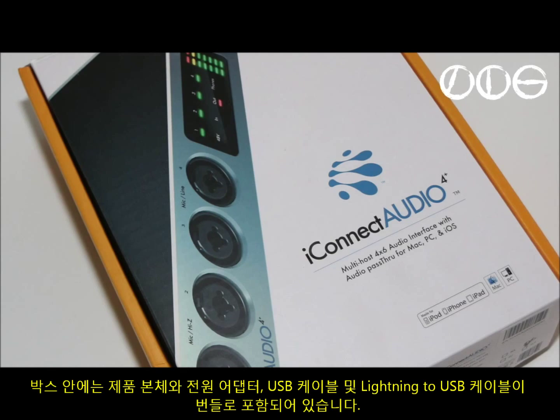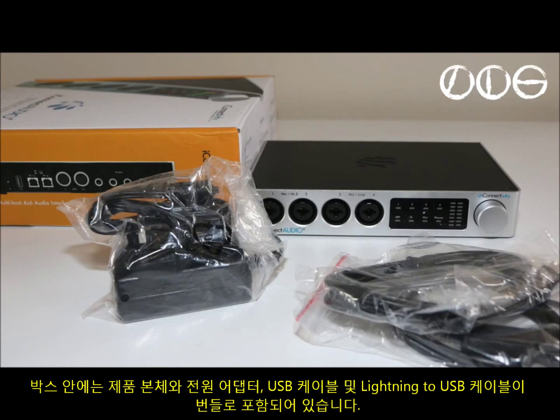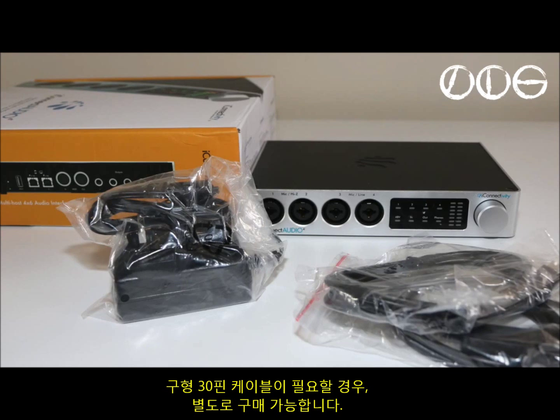The box contains the unit itself, a mains power supply, a USB cable, and a Lightning to USB cable for your iOS devices. You can also purchase an additional older-style 30-pin cable separately if you need one.